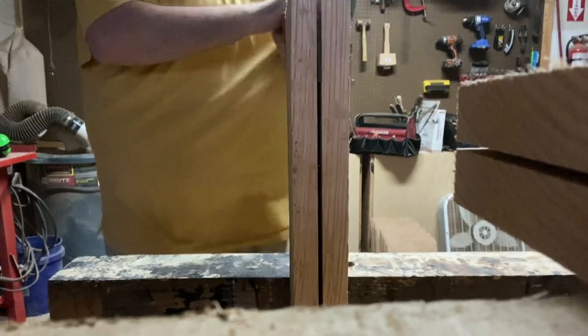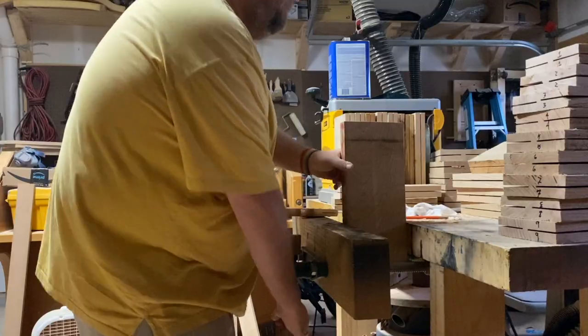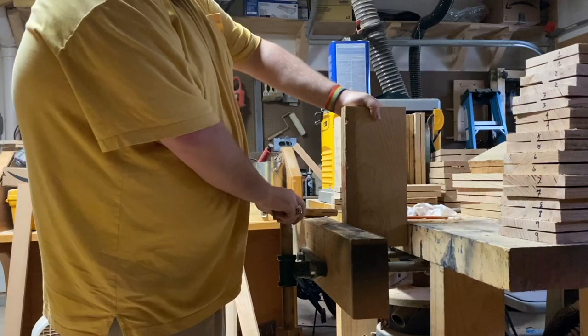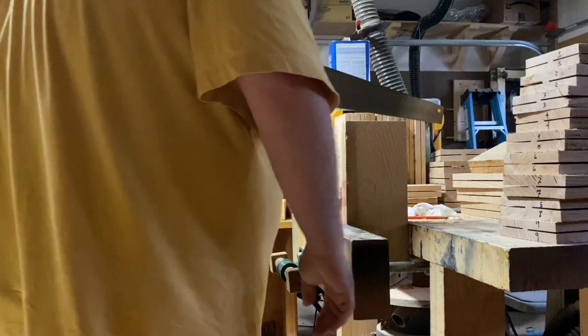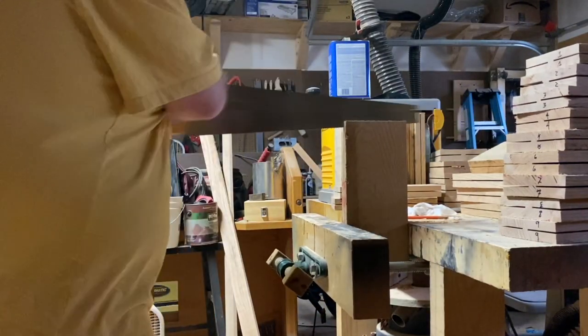I do have a bandsaw, but it hates me. I can't get it set up properly so that it makes good straight cuts — I hate it so much. I've watched tons of videos and I just can't figure out how to make it work. So here I am just manually sawing these things in half. Turns out it doesn't actually take a really long time — once you do most of the work with the table saw, you just cut them all the way through.